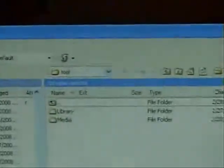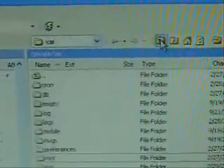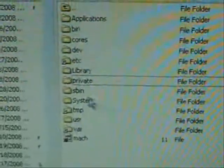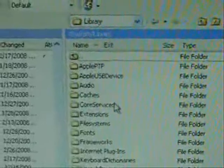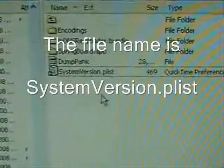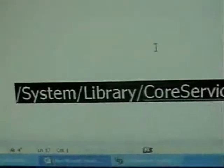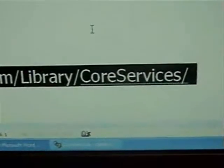Go into login. What you're going to want to do is click on the little folder with the up arrow and go all the way to the beginning. You're going to want to go into System, then Library, and then Core Services. The file path is: System/Library/CoreServices.